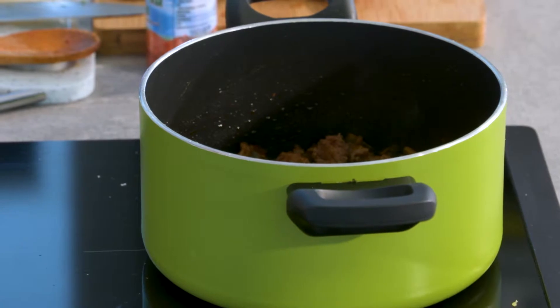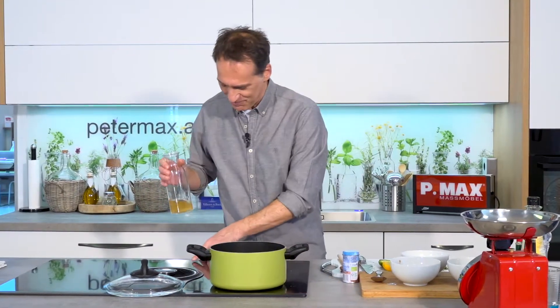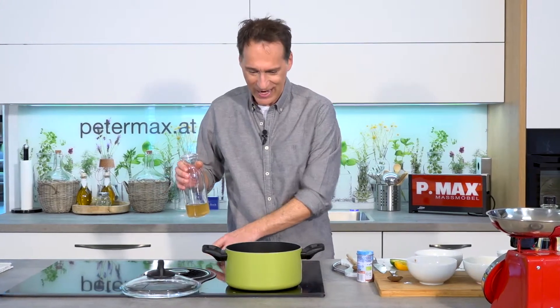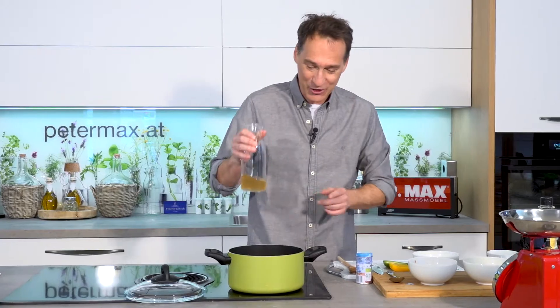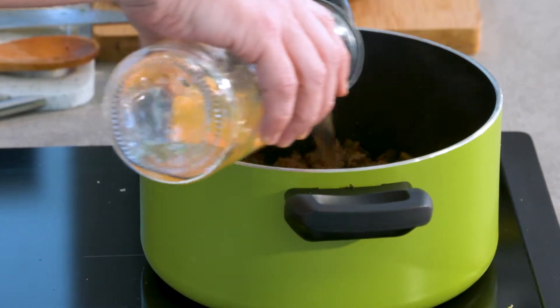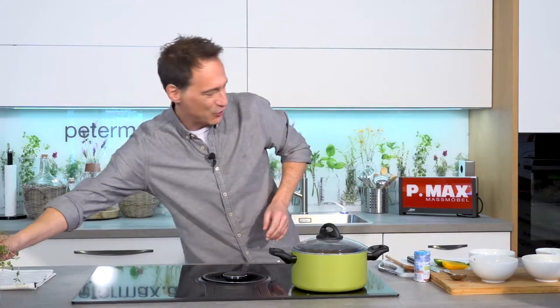Was habe ich schon gemacht? Rindfleisch schon würfelig geschnitten, Faschiertes dazu. Das habe ich mit ein paar Zwiebeln grob angebraten, bisschen Tomatenmark dazu. Jetzt lösche ich mit ein bisschen Rindsuppe ab und wir lassen das Ganze noch ein bisschen vor sich hin schmurgeln.